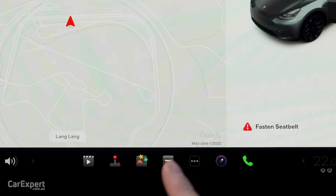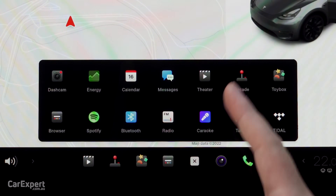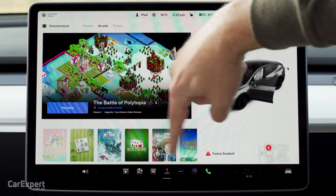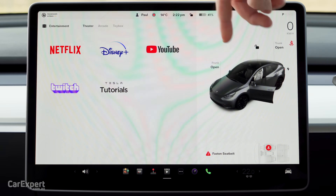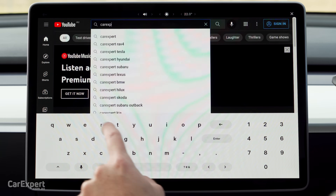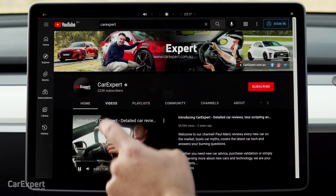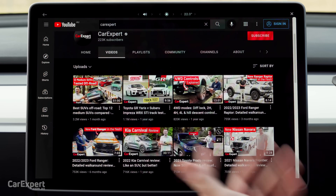Let's have a look at some interesting functions — these are things you're probably not going to use often, but they're here anyway. You've got games, so if you're at a charger you can play some of these on the centre screen. You've also got a theatre where you can access streaming services including YouTube, Netflix, Disney. I'll show you — we can type in the best channel on YouTube — oh, there you go, Car Expert. You can select videos and just click to play. Same story with Netflix — you type in your details and watch while you're waiting.